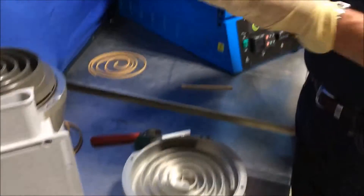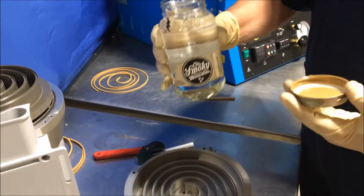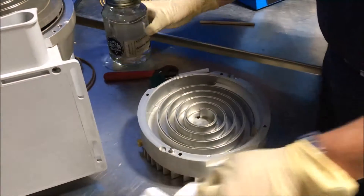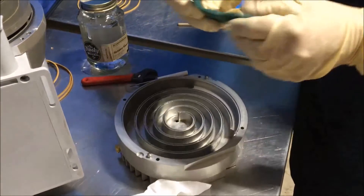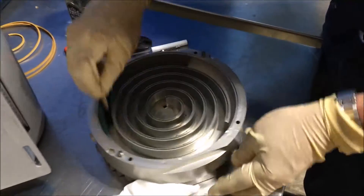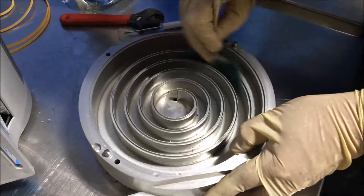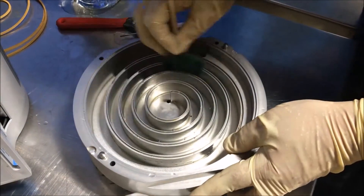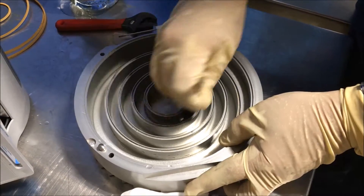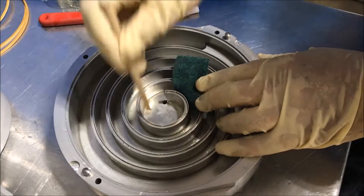We use 100% grain neutral spirits, Everclear, or White Lightning as a solvent to clean. We use a little piece of emery cloth with a wooden dowel to go in and scrub the root of the scroll to remove any buildup. This is the most important part of the cleaning process — remove as much as you can, especially where the wall meets the root. Get anything in that corner out.